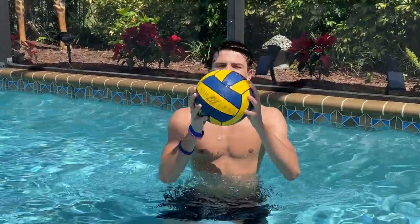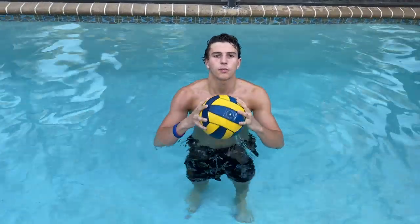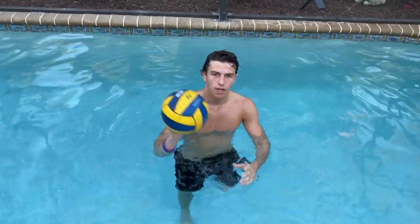Hi, I'm Brennan Donnelly and this is water polo. It's Brennan Donnelly back for episode two of teaching guys water polo today.